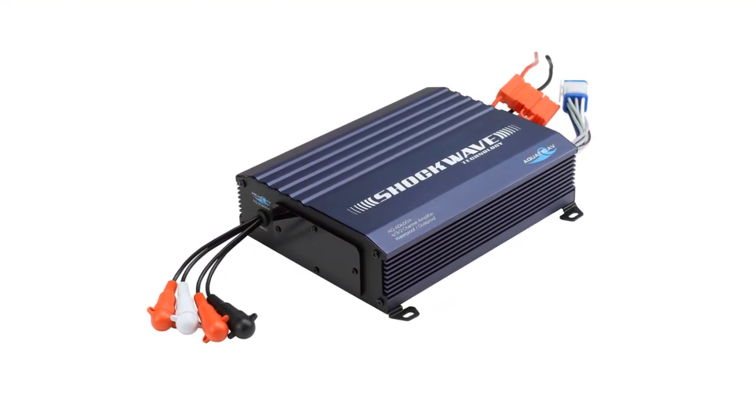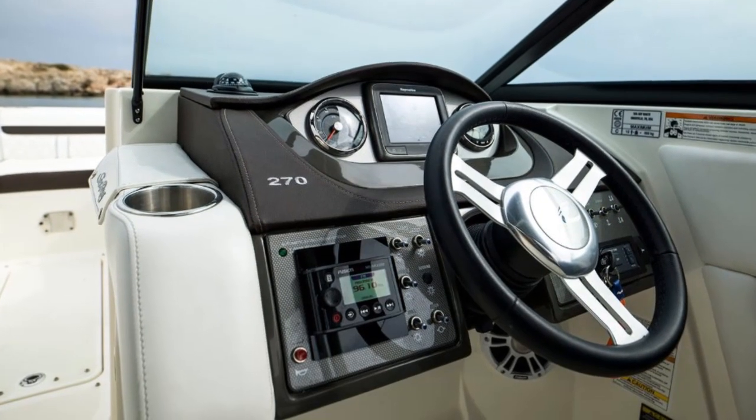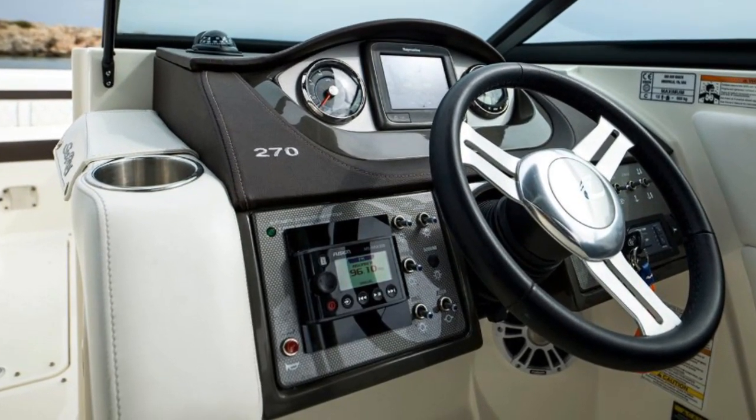Connecting your marine stereo to an amplifier is simple, but there are a few different ways to go about it. In this video we will discuss those options and the pros and cons of each.